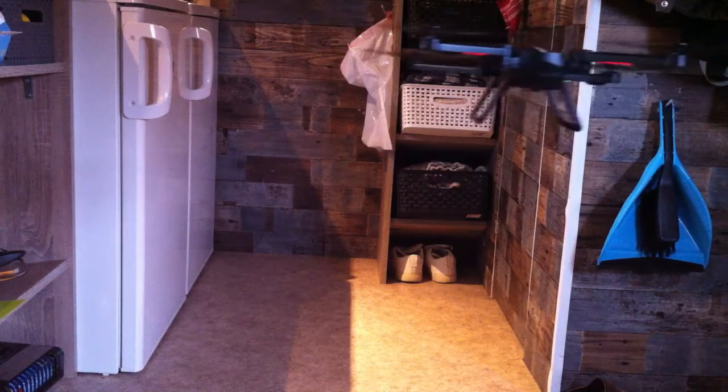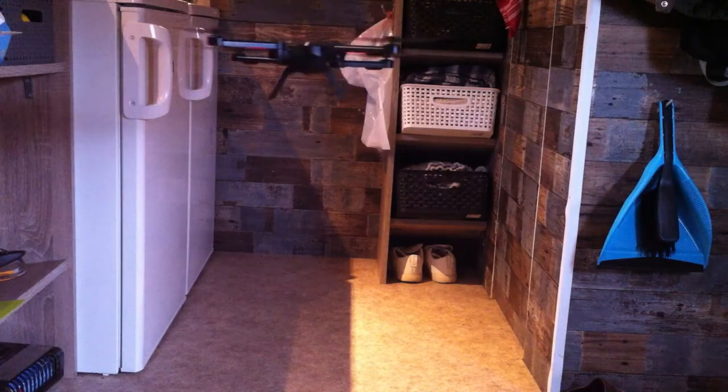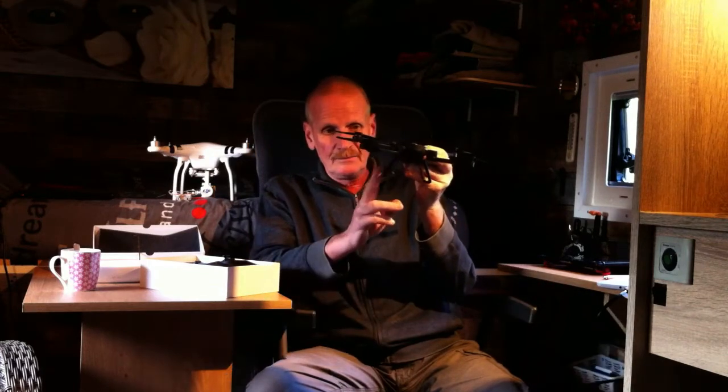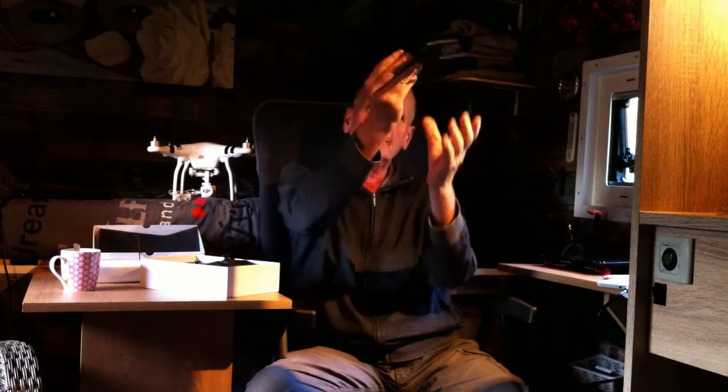So you have to watch out — it can be dangerous. You can see it's fighting against the wind because it's a big drone and the landing gear is also catching wind. But what you can also do is fly like this and catch it out of the air when landing.